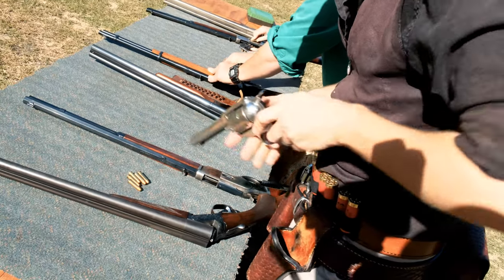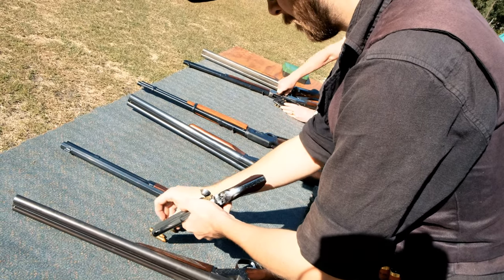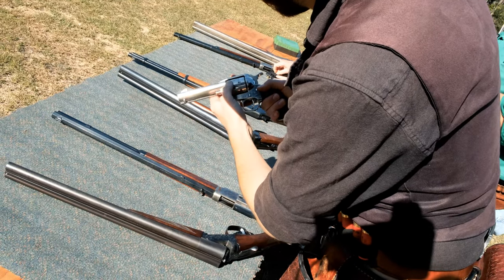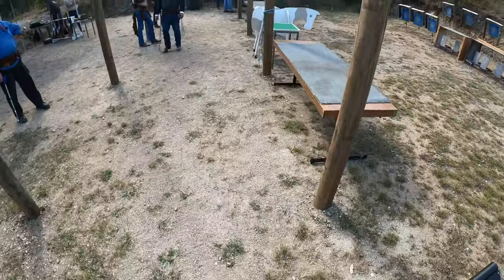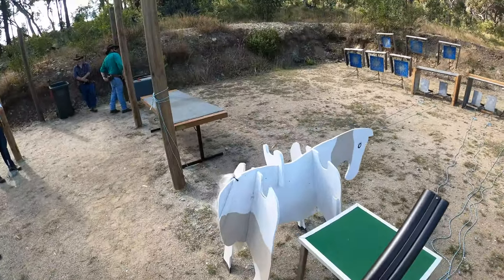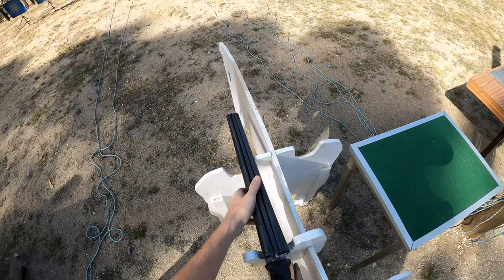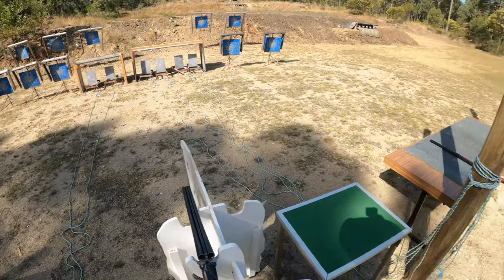Let's go through from the shooter's point of view what you'd see at a match. I've made my way to the loading table where I've loaded my rifle with 10 rounds, my pistols with 5 rounds each, and my shotgun shells are on a belt on my person ready to be used. I've been called to the firing line by the range officer to stage my longarm safely. I'm going to stage my rifle on the right-hand table and my shotgun on the tombstone in the middle of the stage. I'll quickly go through the course of fire — in this case, knocking down the six shotgun targets first, followed by the rifle, then the pistols.